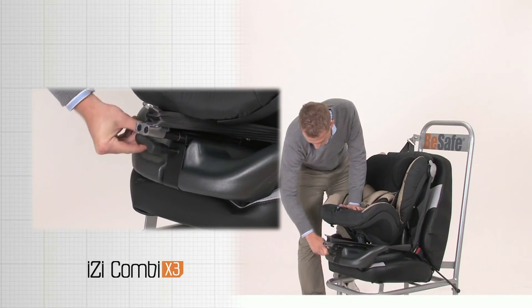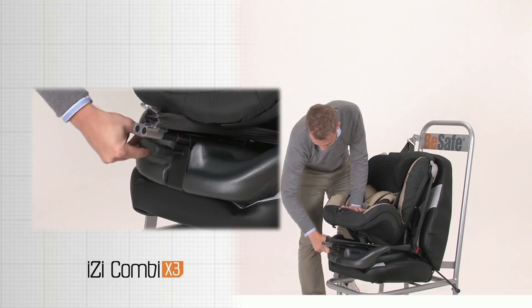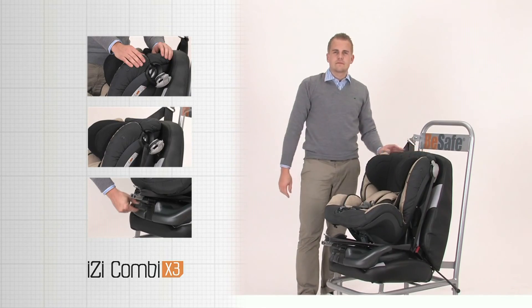Adjust the belt guiding hook outwards with the ratchet. Continue tightening until the seat is pressed well into the back rest of the car seat. The seat is now ready to use.